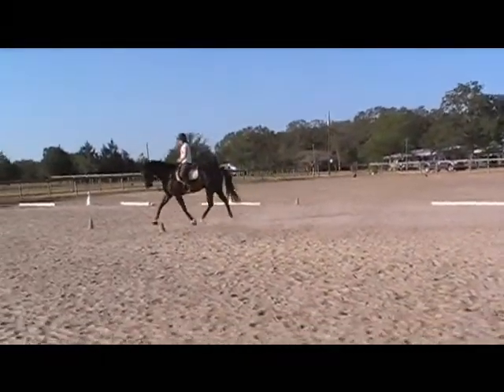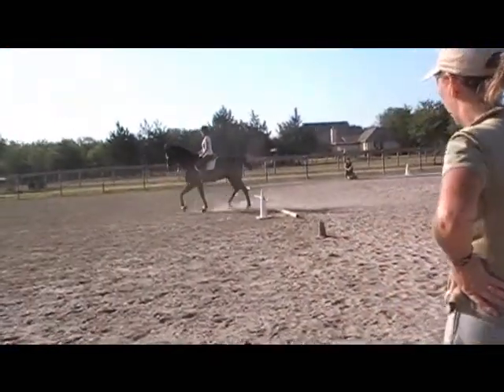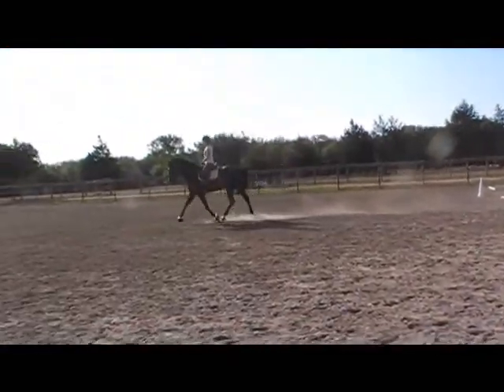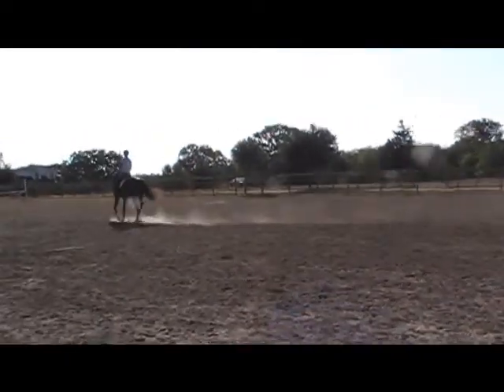You can maneuver his shoulders doing the big warm-up trot. You've got to be able to move him around before you start half-halting him. Yeah, so lots of bending.